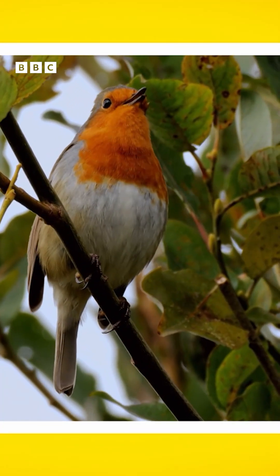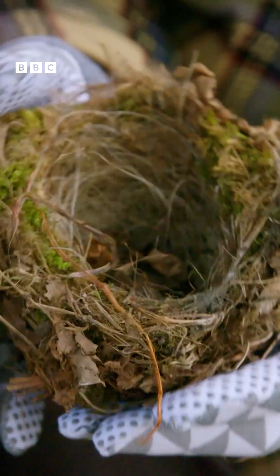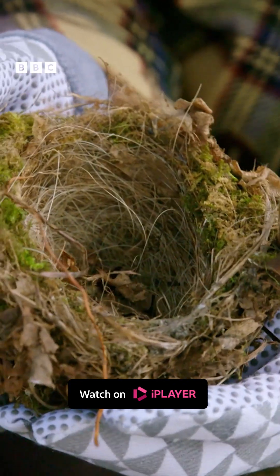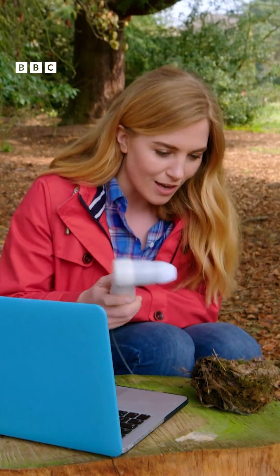Today we're looking at a robin's nest. Can you see it's got a dip in the middle but the sides are nice and high? It's called a cup nest. This keeps the robin's eggs nice and safe when they're laid. To get a closer look, let's use one of my special cameras. This is a microscope camera and it will let us see what the nest is built of really close up.